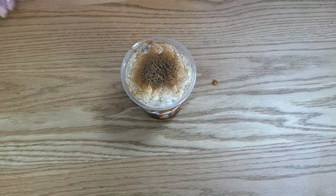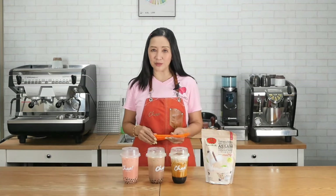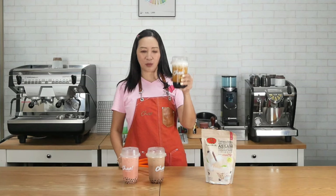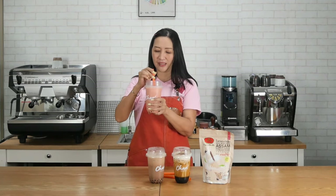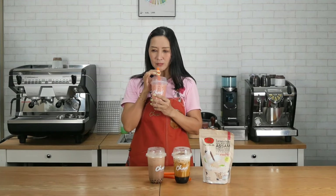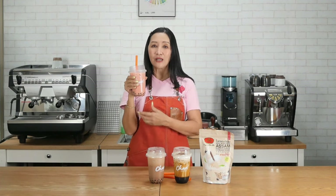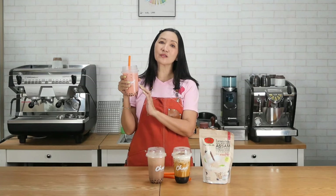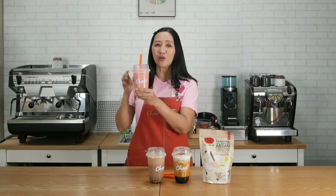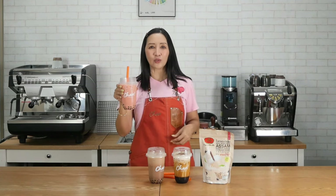You have brown sugar crème brulee bubble tea brewed from the espresso machine. Taste test — they all look absolutely gorgeous: the pink strawberry, the chocolate, and the brown sugar bubble tea. The strawberry milk tea has a strong tea taste with a hint of strawberry. Even using black tea instead of green tea, the pink color still shows the strawberry character.